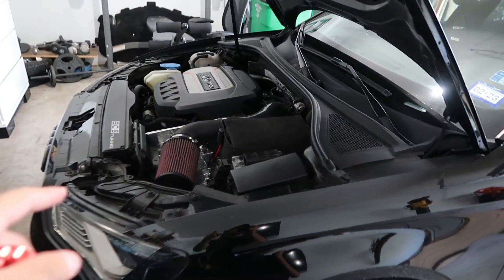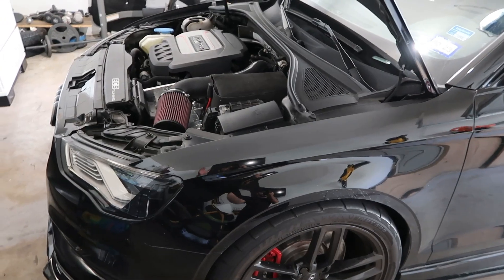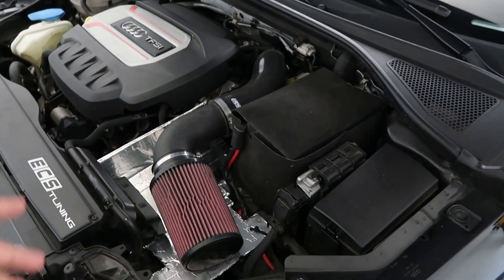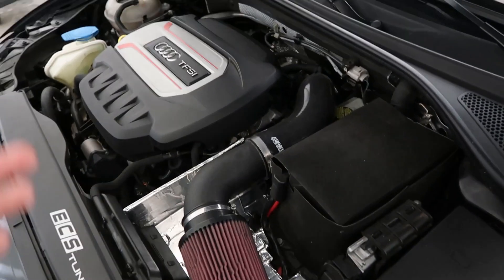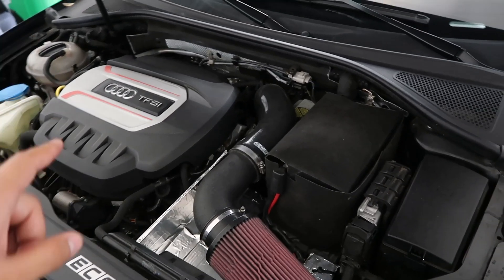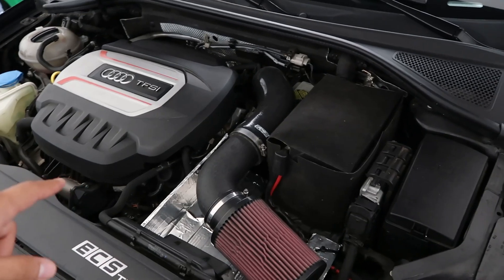Let me go ahead and turn on the car so y'all can hear what it sounds like before. Alright, so it already does have a loud whoosh sound — that's from putting an intake and stuff like that. If you have the stock airbox it will not sound like that; you won't hear the turbo noises. Having the intake just opens that up more and makes a noise. But I want it to be a little bit louder. Let me go ahead and get into the install.